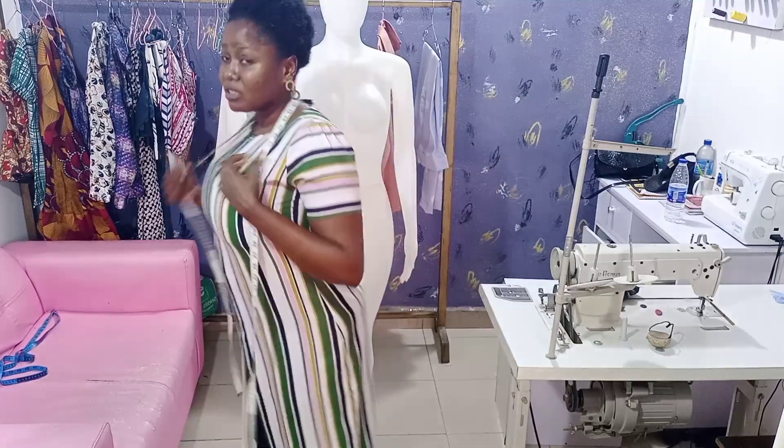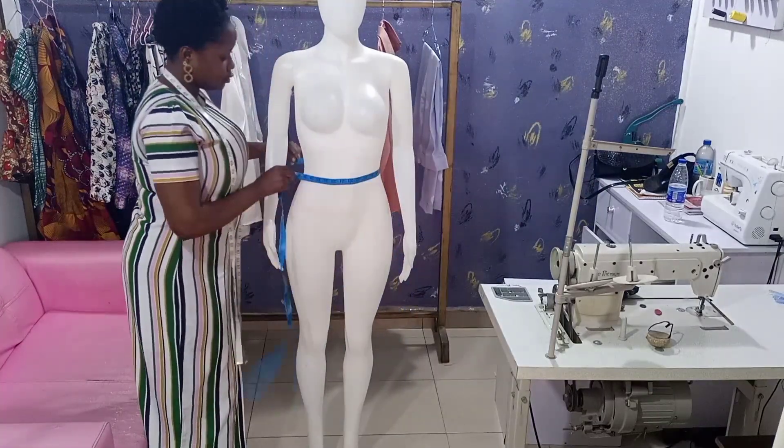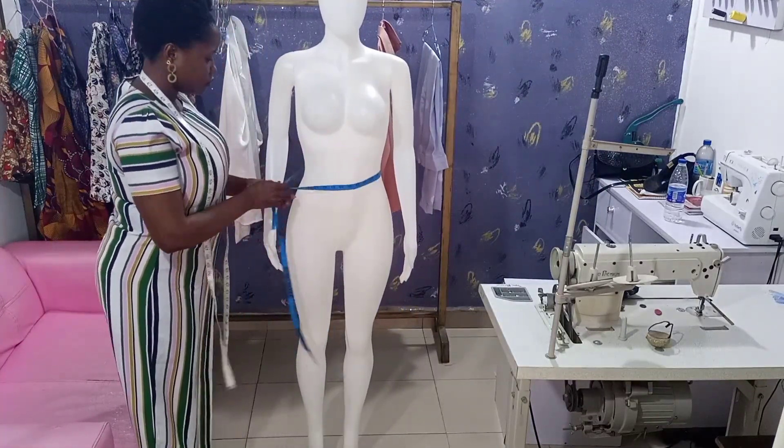For the waist, this is the part with no bone — when they tilt a bit you can see it going in. That's where you're going to tie your tape. You tie the tape there to get the front waistline and the back waistline. Let me use this mannequin — you tie your tape on the waist.